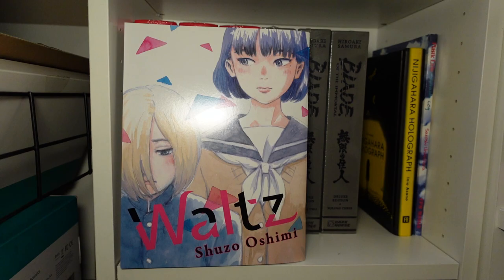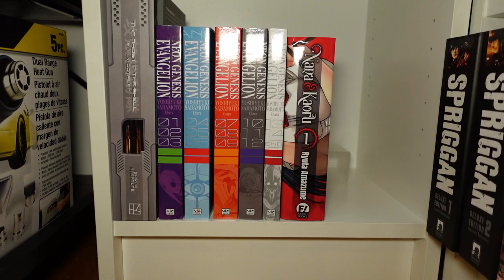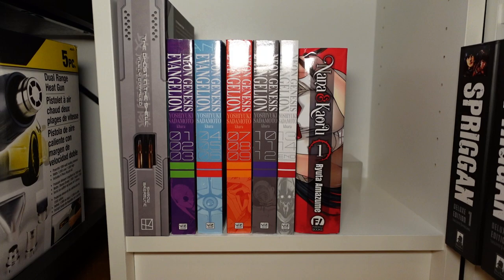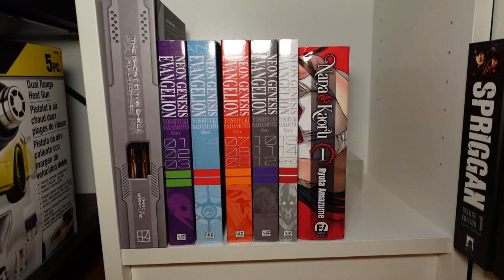I found a light, so this should help things out. Moving down, we've got Ghost in the Shell, fully completed — this is a very recent pickup. And I was finally able to get the two-in-ones of Neon Genesis Evangelion, so one through five, that's complete. And then picked up Nana Karu volume one — I believe volume two just dropped, so I'm not entirely sure if I'm going to continue getting this one.